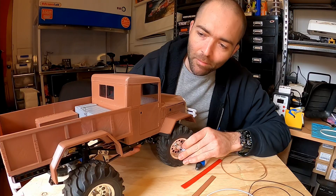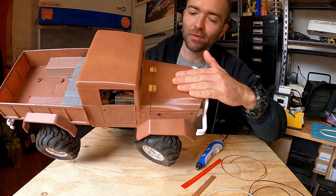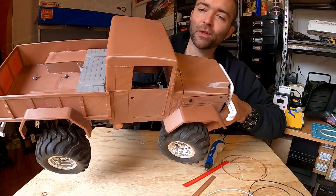This thing printed in a bunch of parts. I had to print the roof, the hood, the bonnet, wheel arches, tray, the bed — the whole thing.